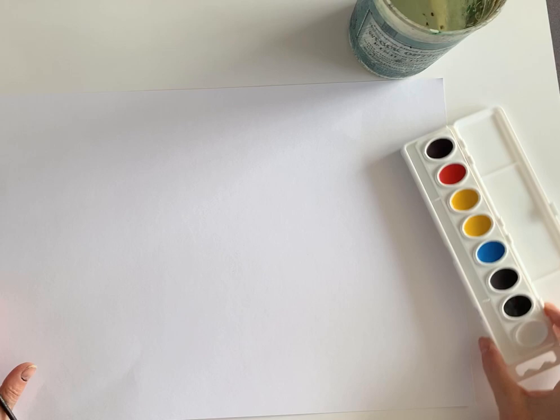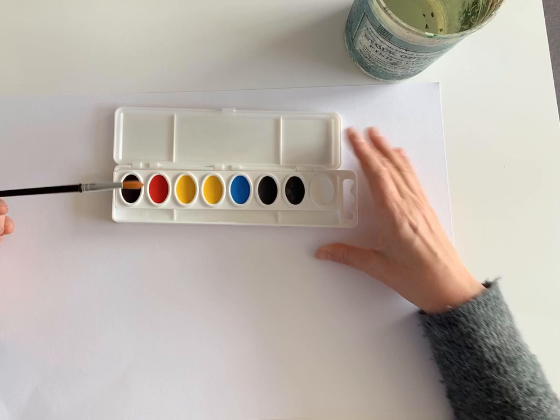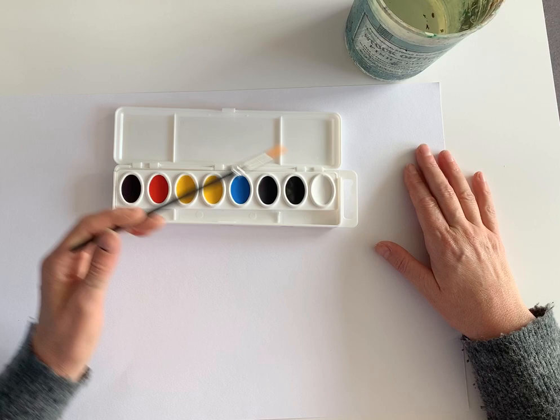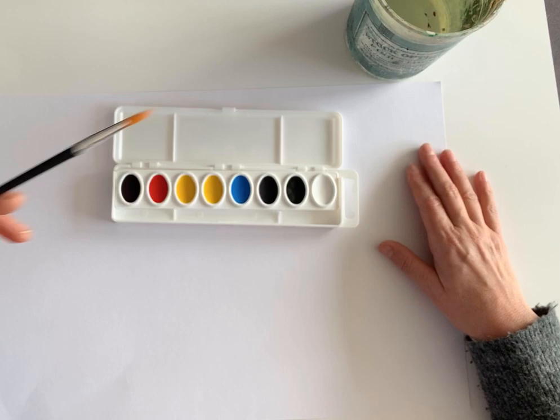These watercolors are for color mixing, so you'll see there are two yellows — this yellow being next to the red for oranges and warms, and this yellow being next to the blue for greens. And that's white, black, brown, and I believe that's a blue or a purple.